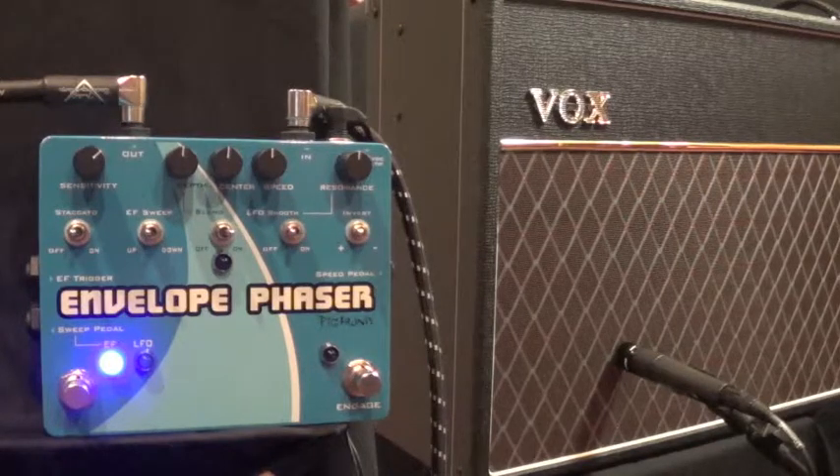This is an envelope phaser from Pigtronix. It primarily acts as an envelope filter, but you have the option of leaving the LFO on — the phase side — so that you've got a phaser and an envelope filter on at the same time. It has a lot of different parameters, so you can come up with different ways to have the envelope filter and the LFO modulate each other. This is one you could play around with for months and keep coming up with different sounds.